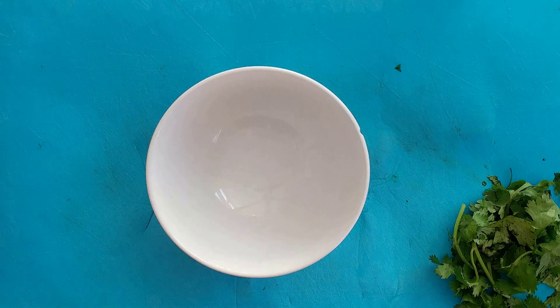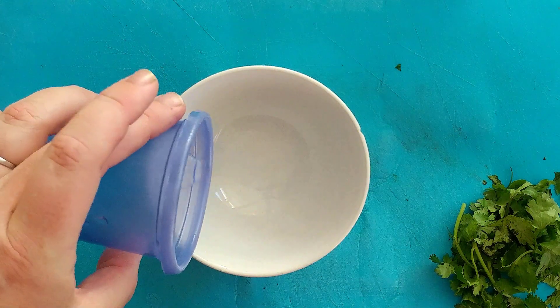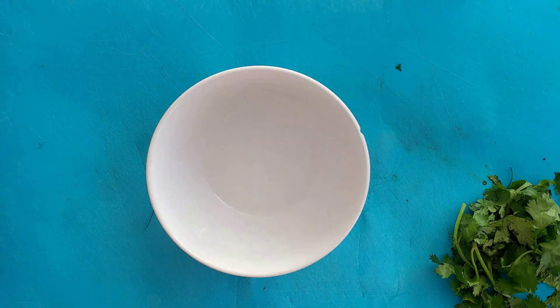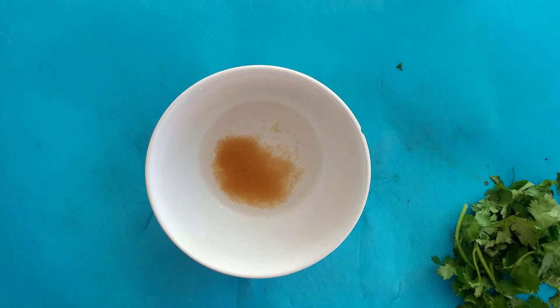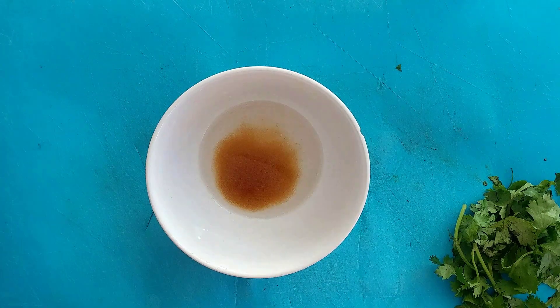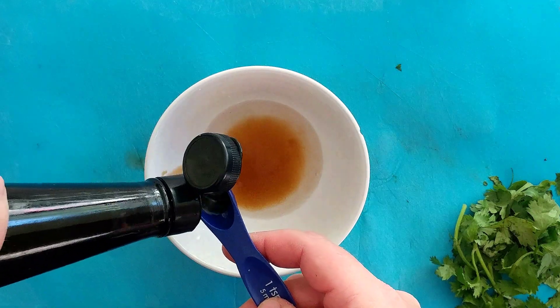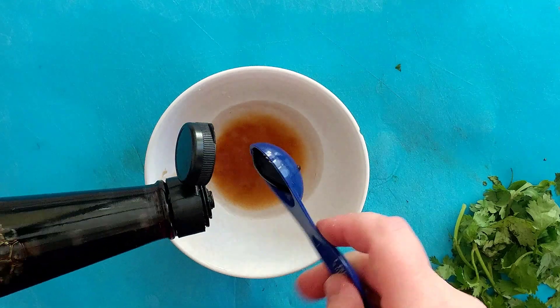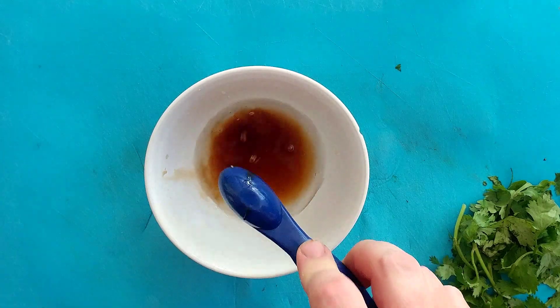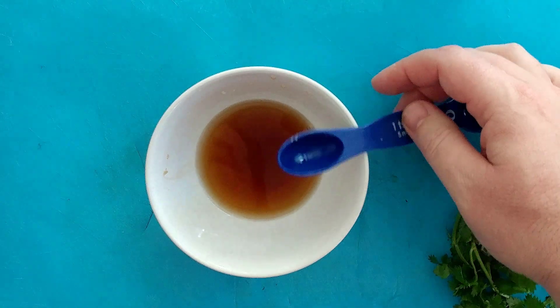While we're firing up the grill, let's go ahead and get our dressing ready. We need four teaspoons of water — put it in the bowl. We're going to take two teaspoons of brown sugar to add some sweetness. Then two teaspoons of fish sauce, which you can find in many Asian stores. And two teaspoons of lime juice.